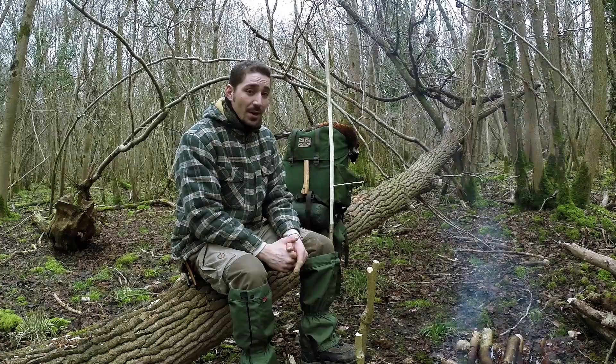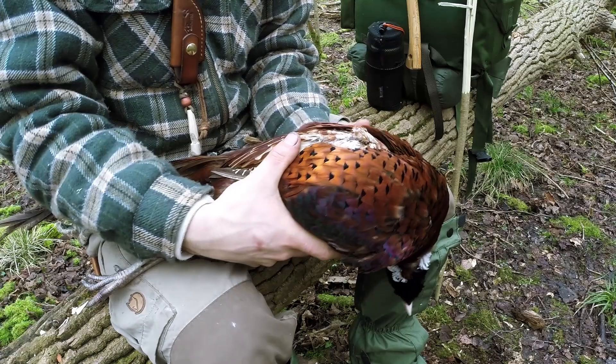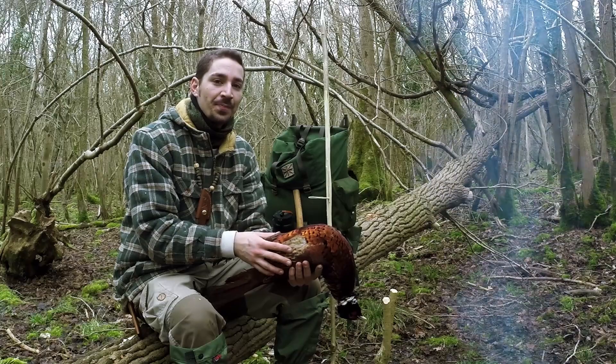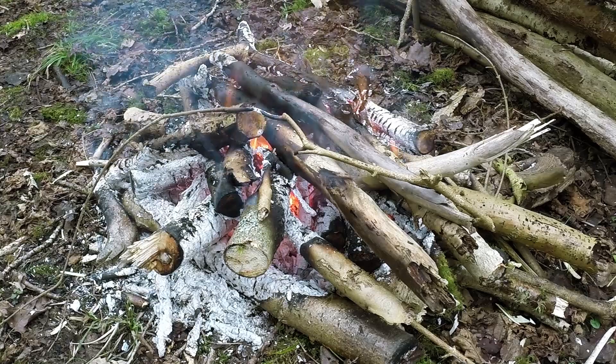Hi there guys, it's Mike from MCQ Bushcraft here. A few days ago I did a little bit of shooting and got myself some pheasants. I've got one of those pheasants with me today — this is a cock bird, so it's a male pheasant, and it's in very good condition, nice and big. This one's been hanging for about four or five days. I don't like to hang them too long because I'm not overly keen on a very gamey taste, but in cool weather you can hang them for quite some time without getting too much of that.